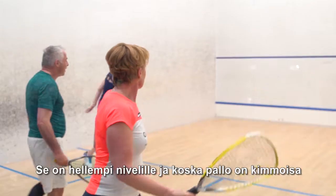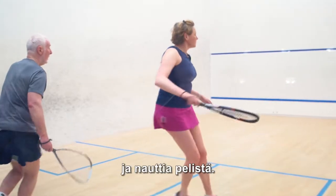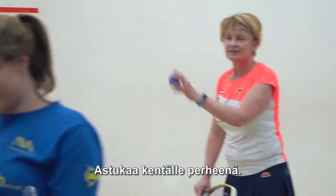It's less severe on your joints and because the ball is a little bouncier it gives you an opportunity to play at different levels and have a good game. The kids were doing it so I did it too — so it was cross-generational. Get on court as a family.